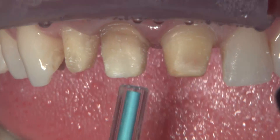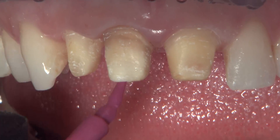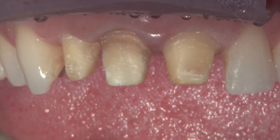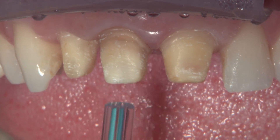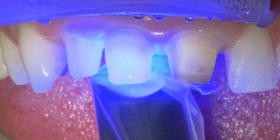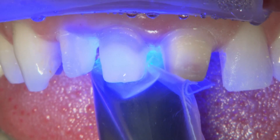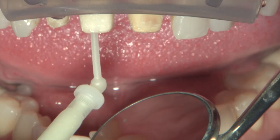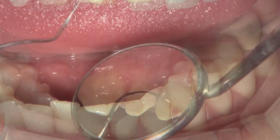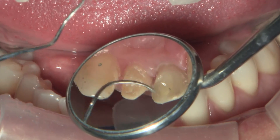There have been times where a doctor prescribed Bruxer anterior for anterior crowns where the teeth were endodontically treated and the preparation was actually showing through. You could call it the downside of having a high translucency material. Unless the doctor can go in and somehow change the shade of the prep, sometimes we'll have to change them over to regular Bruxer material. It's not as aesthetic as Bruxer anterior or Emax, but it will block out more discoloration.